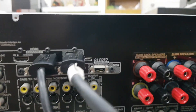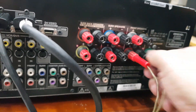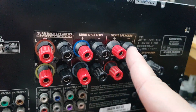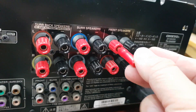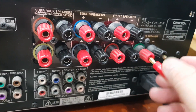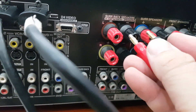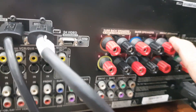Em sẽ test lại các ngõ ra loa. Tiếng con này thì cực kỳ là sáng tiếng, các bác có thể sử dụng tai nghe để nghe chất âm của nó. Nếu như bác nào chỉ có 2 loa thì ta sẽ cắm vào 2 cái loa phông này, chú ý cọc đen và cọc đỏ. Đây là loa center. Tiếp theo một cặp loa nữa là loa rào. Với cái dòng Onkyo này ta có thể đánh cùng lúc là 3 cặp loa.